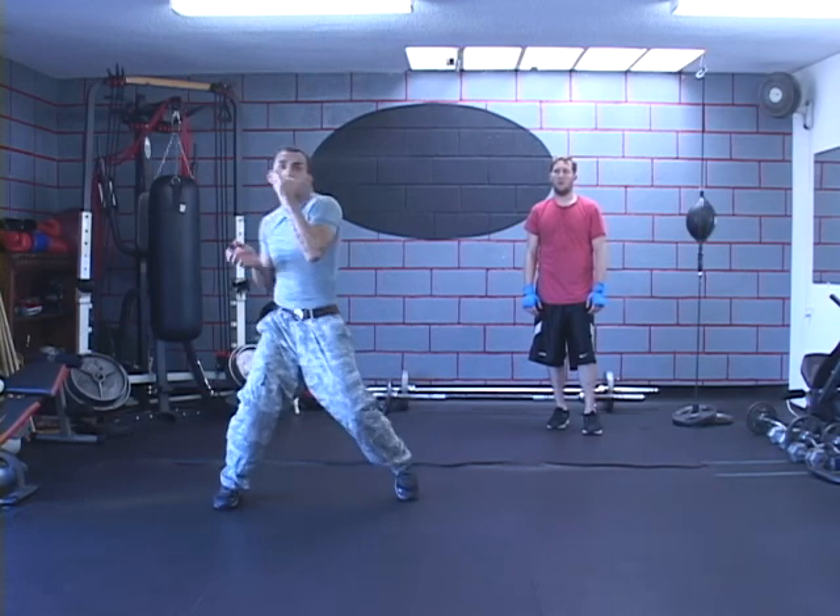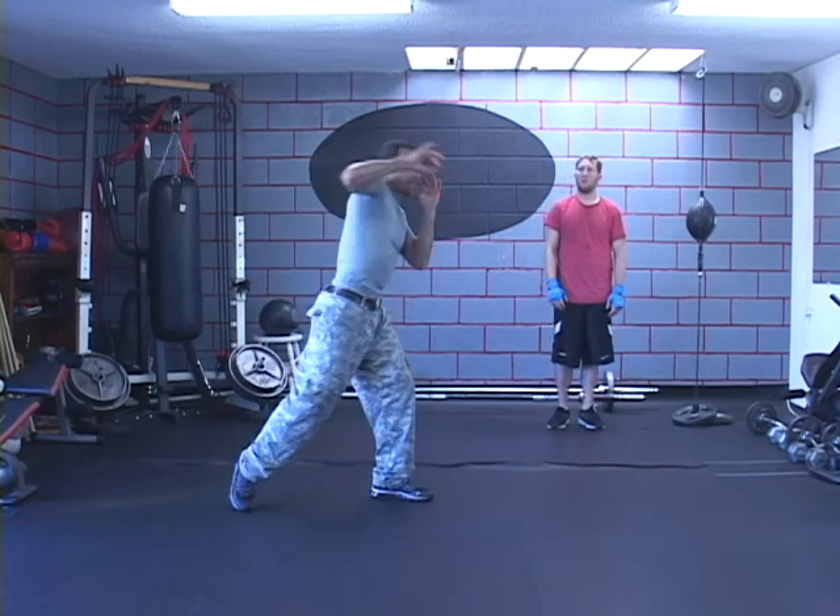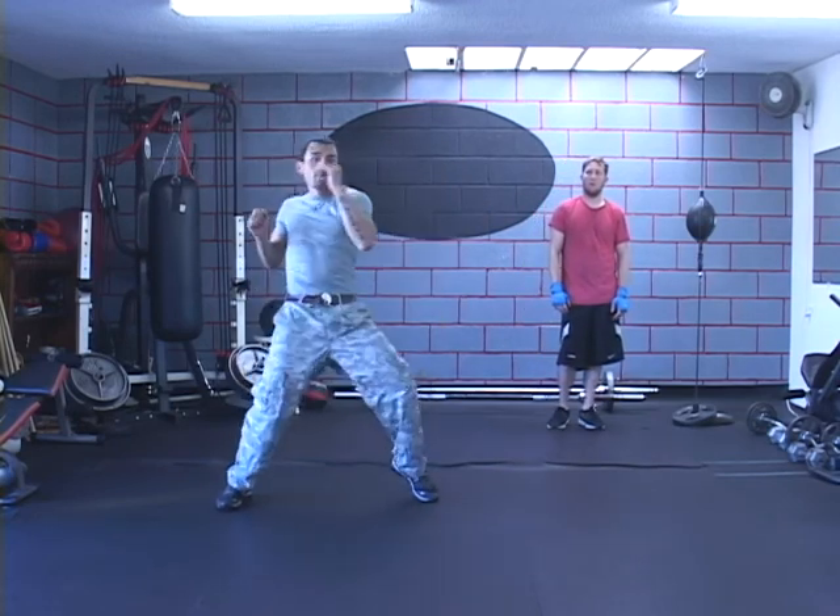Shoulder forward — basically get this one back to come forward to collide if they want to counter. After that you're going to drop and then overhand right.